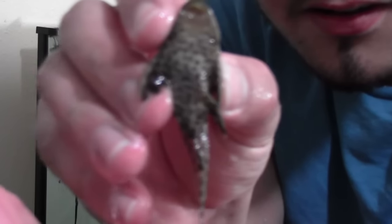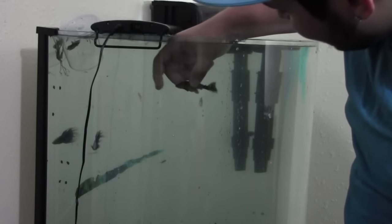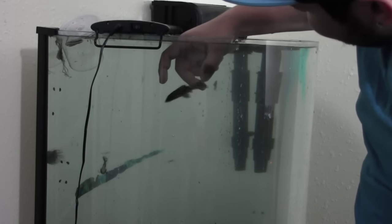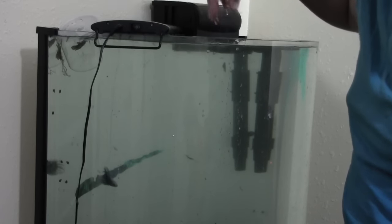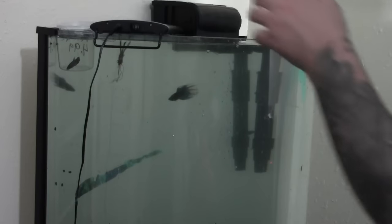My little pleco! Swim! That's so cool, I love plecos. Let's get this snake fish and this other fish — oh god, they're together. Don't bite each other!